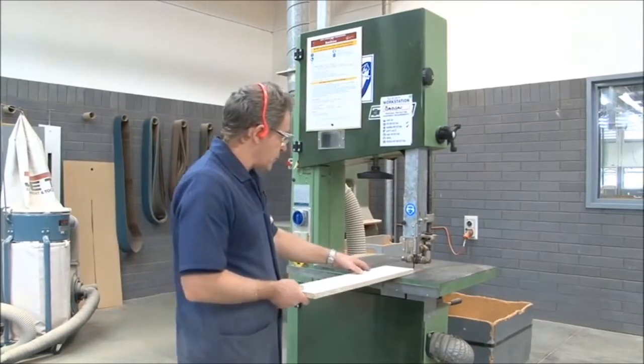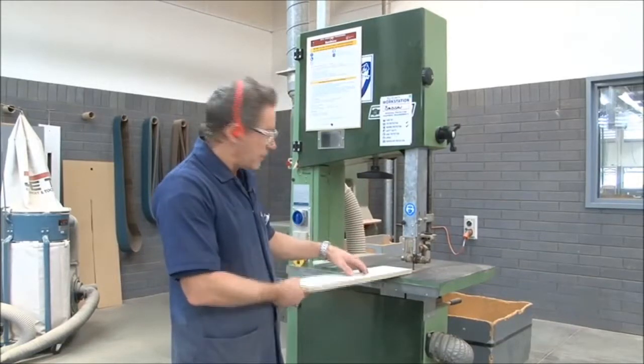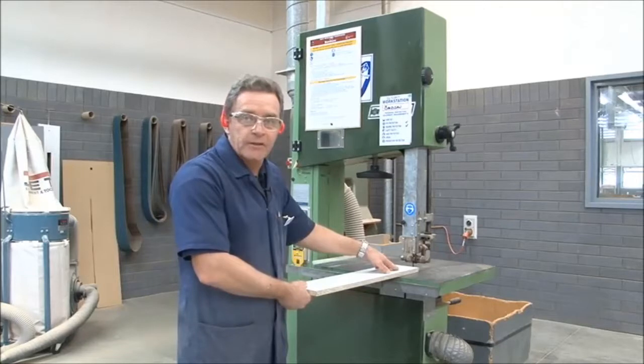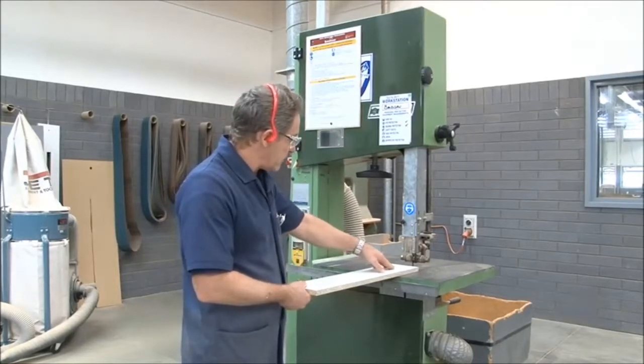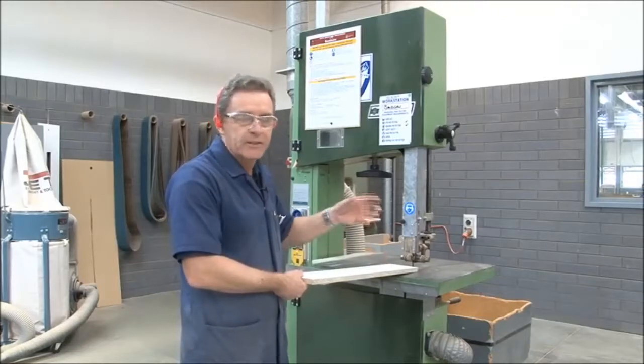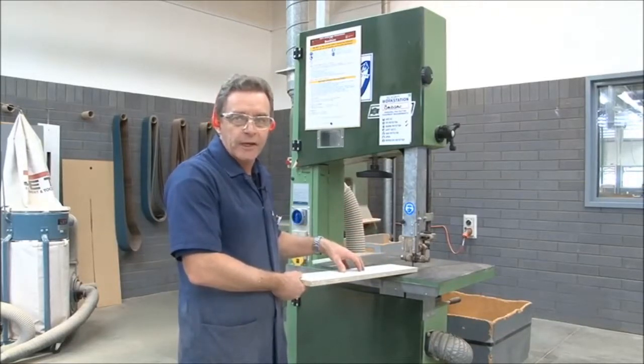The other thing too when actually using the machine and working with it — do not put your hands directly in line with the blade itself, and keep your fingers at least 75 millimetres away from the actual blade.